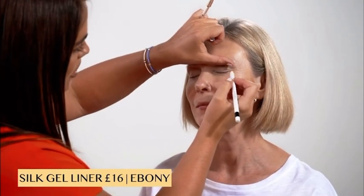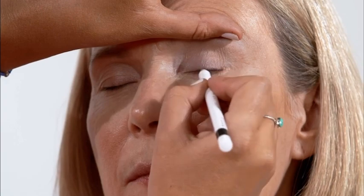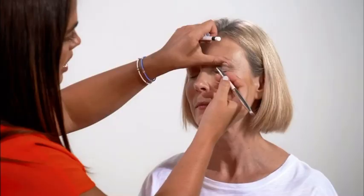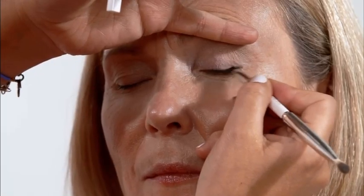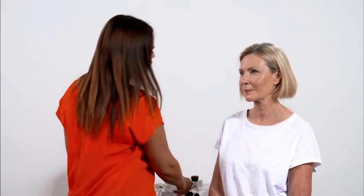I'm now going to line the lash line with this beautiful silk gel liner in ebony. I'm just going to hold the lid up so there are no gaps or creasing, and very gently run the liner all the way along the root of the lashes — so you have a little bit of the liner on the lash and a little bit on the lid. Just go back and forth; it doesn't have to be precise at this point. Then go over the top of that and really make sure it's beautifully smudged and blended out. You can go as thick or thin as you desire. I'll take whatever is left on my slanted brush and run that underneath — just defining those lashes without putting actual liner underneath.